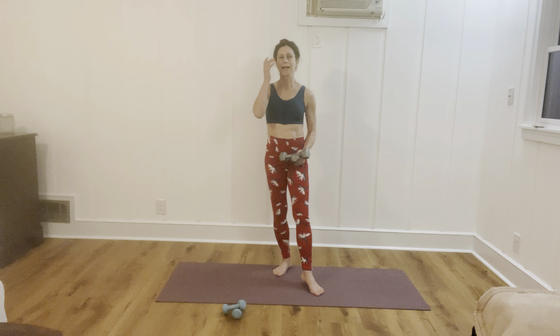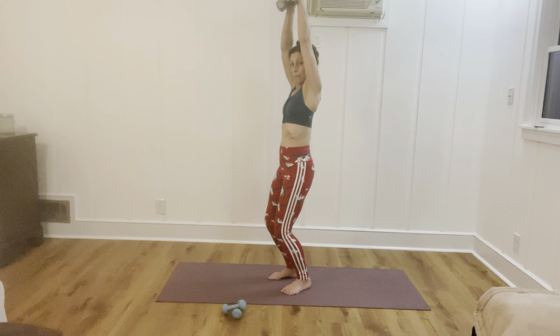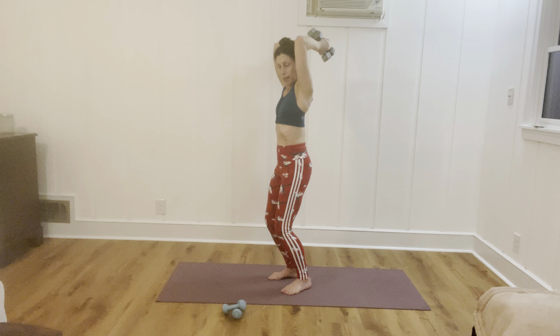Now we're going to do a little bit of tricep work. You're going to double up your weights if you want to. If you need to go lighter, double up the twos — so you'd have four and four — or put one down. Take your feet parallel and squat down a little bit, sitting downwards. Drive your arms up overhead, hugging them inwards towards the ears as much as you're able to. Slowly release the arms down behind your back without overarching the back.